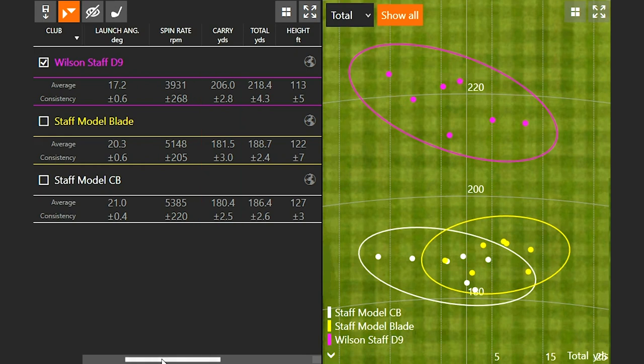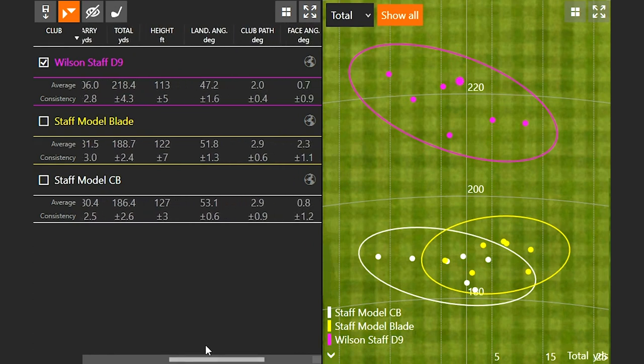If you need a little bit more pinpoint accuracy and more spin on your irons — maybe you're a better ball striker who wants to work the ball a little easier — then you've got the CB and blade models. Looking at height and landing angle, the Staff model and the Staff model CB were definitely a little bit higher on ball flight. The Wilson D9 at 113 feet in the air is still adequate, still very good. The landing angle is still well over 45 degrees, which is going to give plenty of stopping power. When hitting the D9, my carry was 206 going 218, so it stopped within 12 yards. Pay attention to this when you test these models — if you notice a 20-yard difference between your landing spot and where the ball ends up, you might have a harder time stopping the ball on the green. You want to get that landing angle up if you can to give you stopping power.